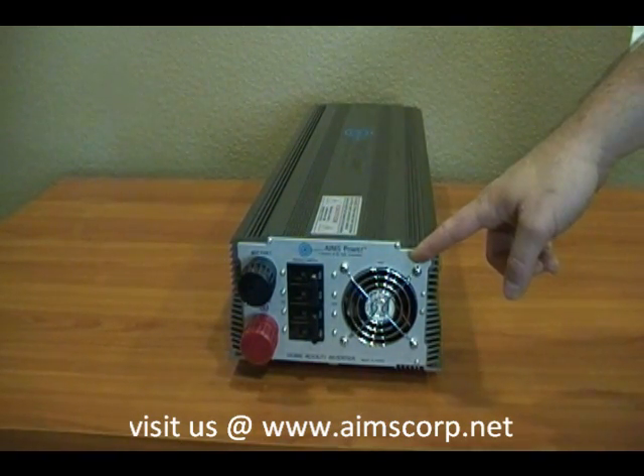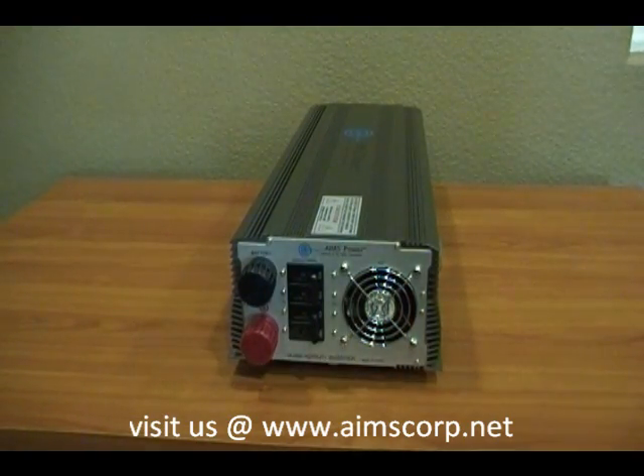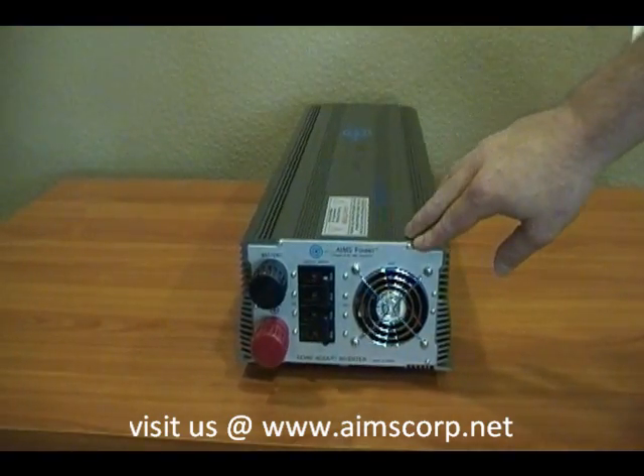You'll notice here is the cooling fan. I want to point out this inverter can actually operate in higher ambient heat temperatures than a standard inverter. It also operates in colder environments. This is an industrial grade inverter.